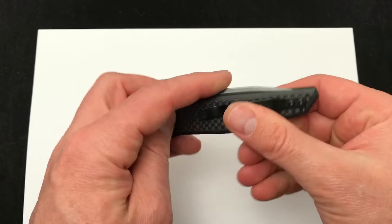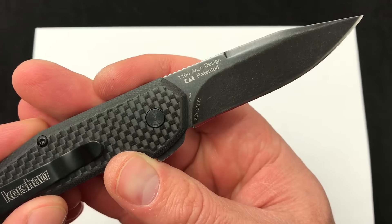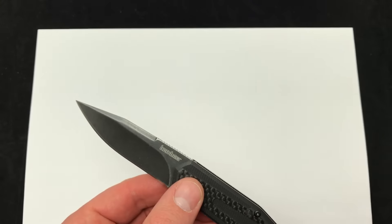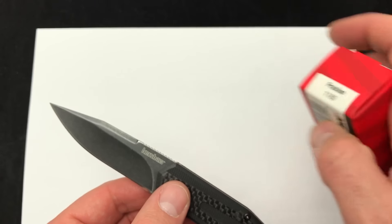These are value priced, and take that into consideration. A nice design — this is an Anso design. Product code on this is the 1160. Here's the box that it comes in: Kershaw Fraction, 1160.